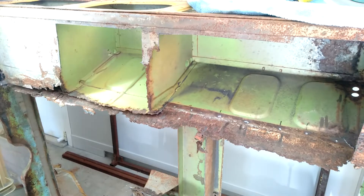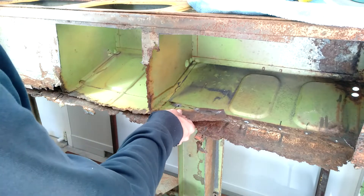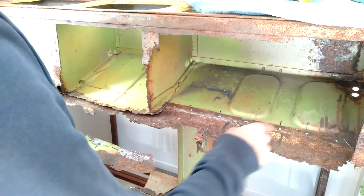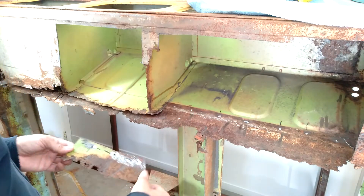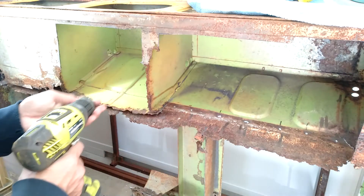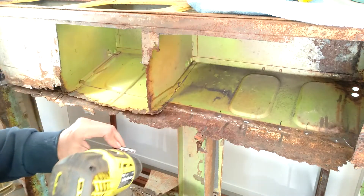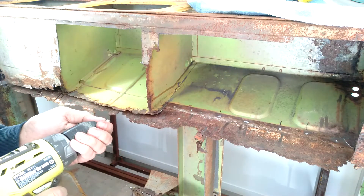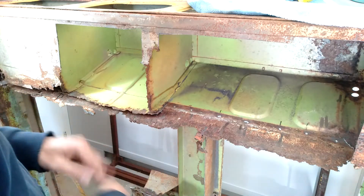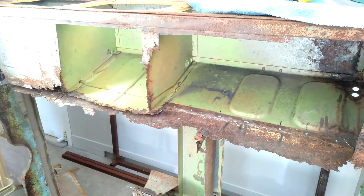I've started to remove the old floor, just taking out the spot welds. I tried using the grinder but it's more efficient to use the spot weld remover drill bit. What I've purchased is one that's much shorter, so that allows me to drill in at the right angle - that's been a bit more useful. The other thing is I'm trying to identify the spot welds.